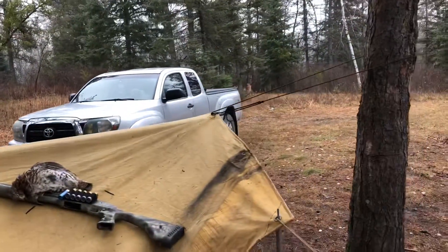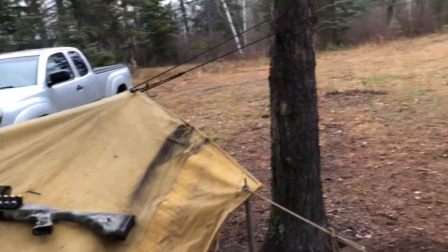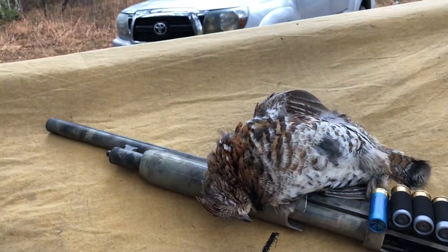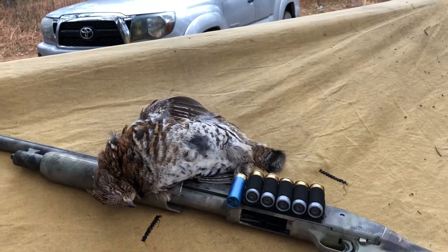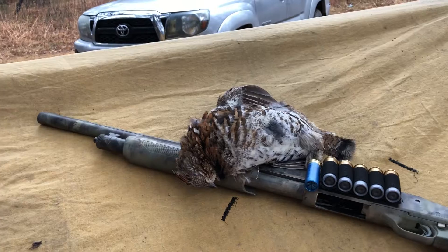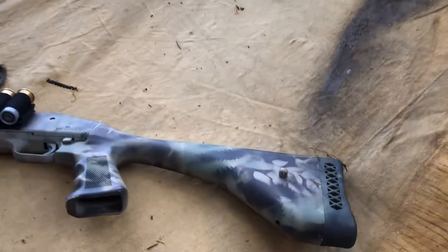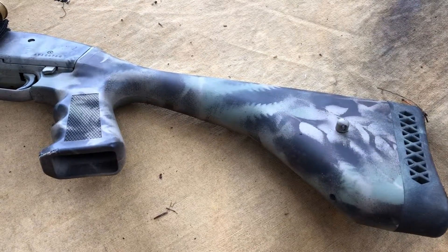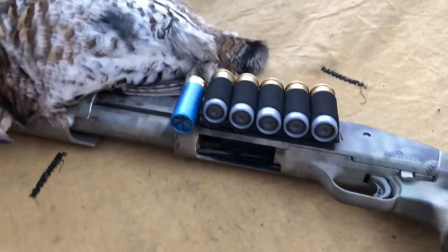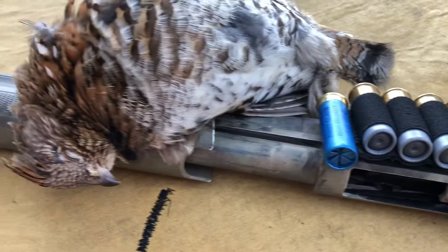Hey guys, it's Roland from Borealis Bushcraft. Just got back from a scout and did a little bit of chicken hunting. As you can see, we got one. I probably could have got all four that were in that cluster but it was pretty tight. Got lucky enough to get this one on the ground — the other guys took off right away. Let me show you the camo job I did on my Mossberg turkey thug. The hollow point slugs are for predator defense.